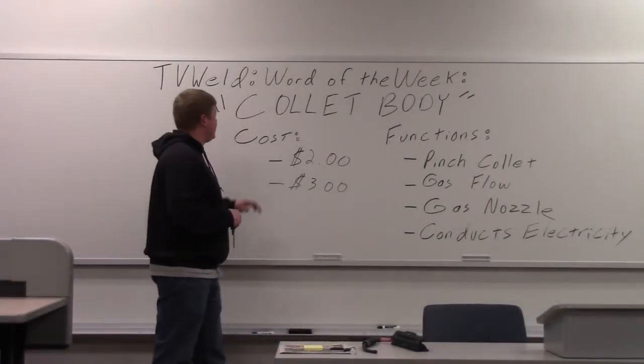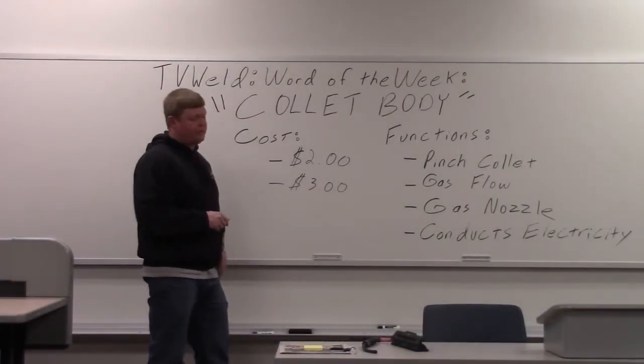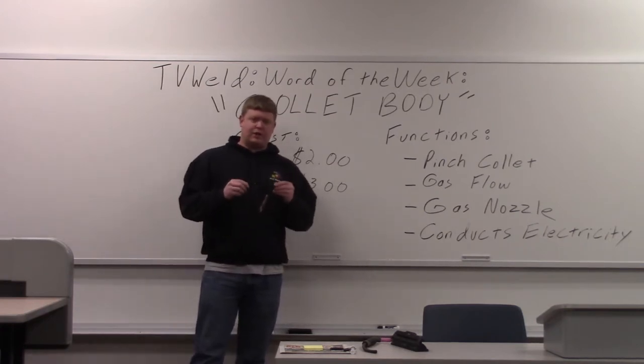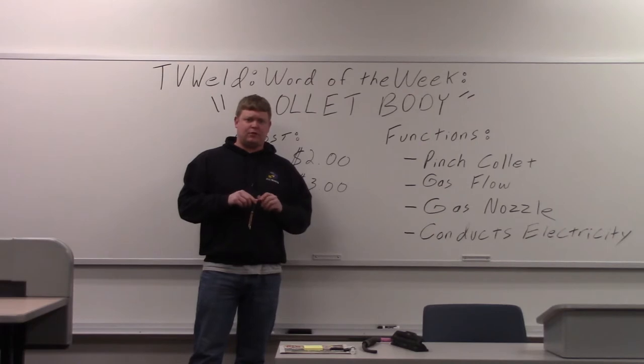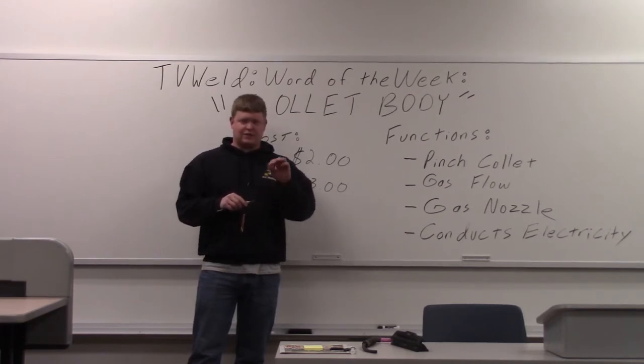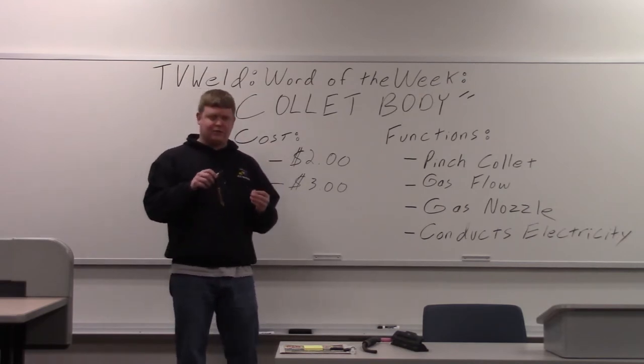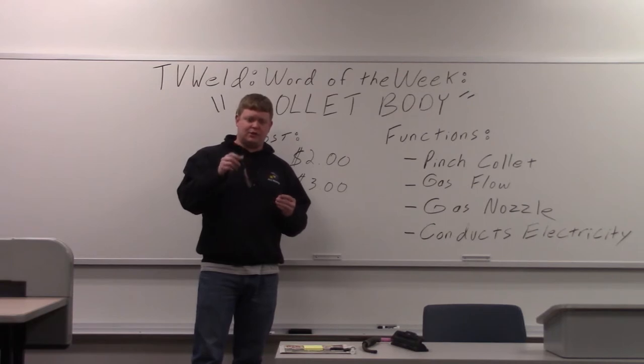This week's Word of the Week is going to be Collet Body. We're starting a little bit of a series on Word of the Weeks on the parts of a TIG torch and some of it that's in the actual welder itself. Last week we did a gas nozzle. The gas nozzle actually threads onto the collet body, which is right here in the TIG torch.